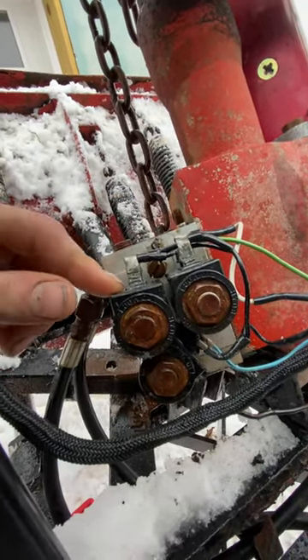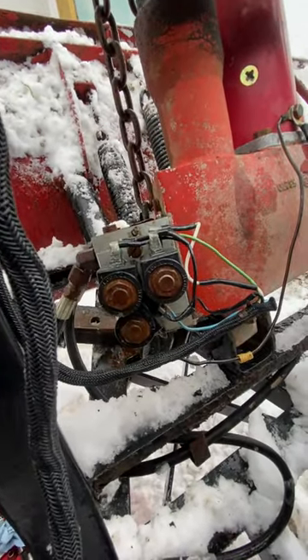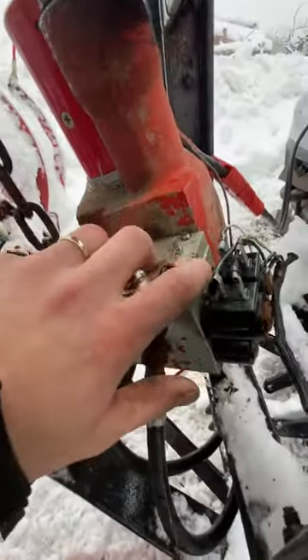So I took them off, cleaned them up with some sand cloth, then sprayed them with WD-40, and put it all back together. Now it turns left and right really easily, so it was a pretty simple fix.